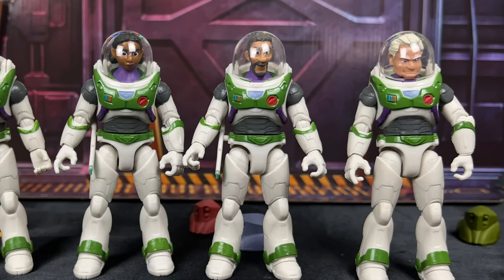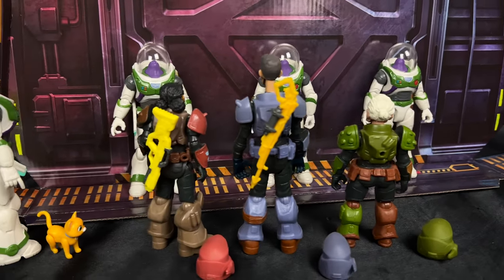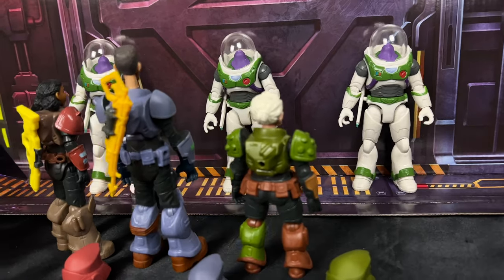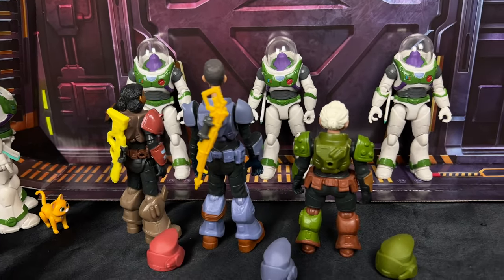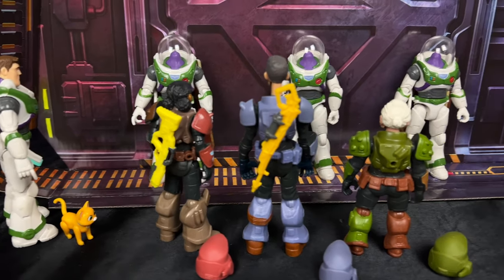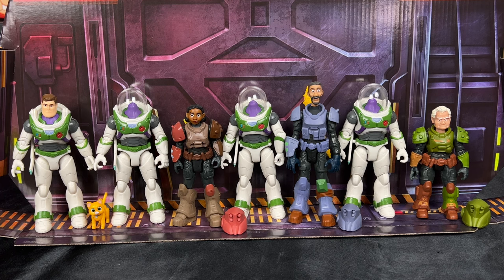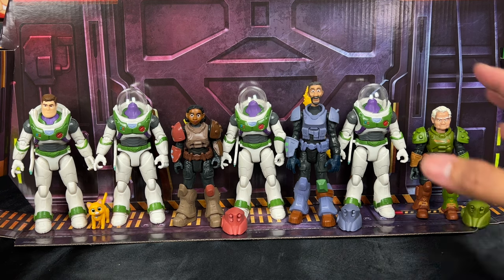I'm going to rearrange this display — here's another great idea. You have the characters looking at the hall of Ranger Alpha suits, like in the movie scene where Buzz says 'why are there more of my suits?' and the recruits say they can wear them to help on his mission. I'm definitely going to rearrange my shelf to reenact this scene. I got extra helmets from my five-inch figure line to complete the dome shield for all of them — let me know in the comments what you think of the display idea!